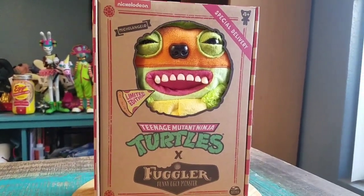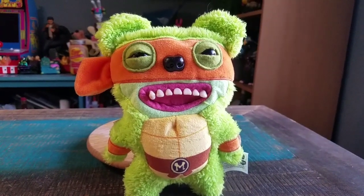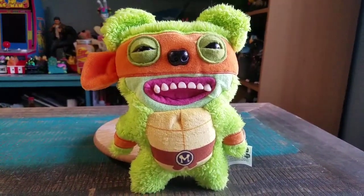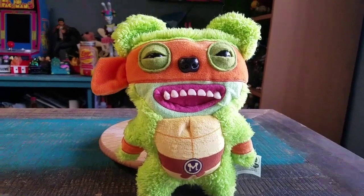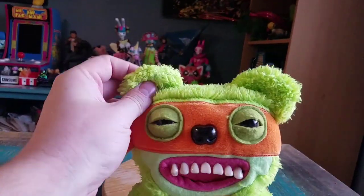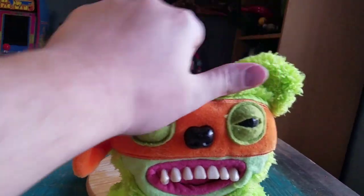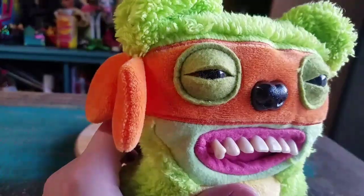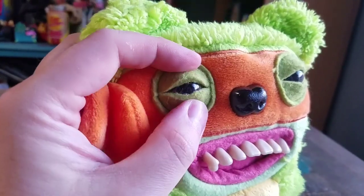I'll go ahead and pull them out so you guys can see them up close. How freaking fugly is this guy? It looks so cool though. Mikey basically has these little bear ears — you can see they're furry right there too. His eyes are a little bit closed, whatnot.